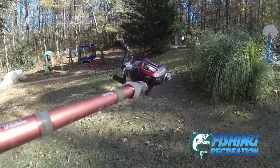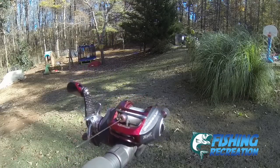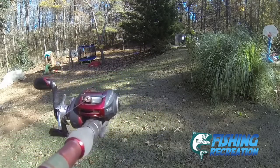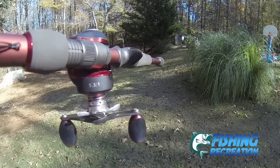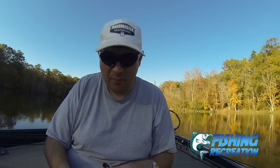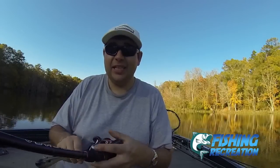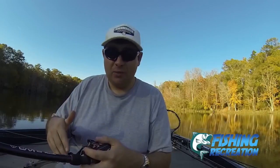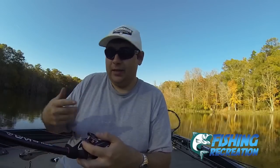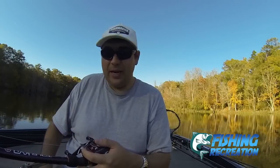Beyond that, it has a 5.3-to-1 gear ratio. Why is that important? That slower gear ratio offers a lot of power. The higher the gear ratio, the less power it has, but it reels the line in faster. With this reel, it has a lot of power, so those big 10XD crankbaits you can muscle them on in. And especially 5XDs and 6XDs — especially with the right rod, like this Torque KVD cranking rod that matches it perfectly — it's literally like nothing. Even the 6XDs, it's really not anything.